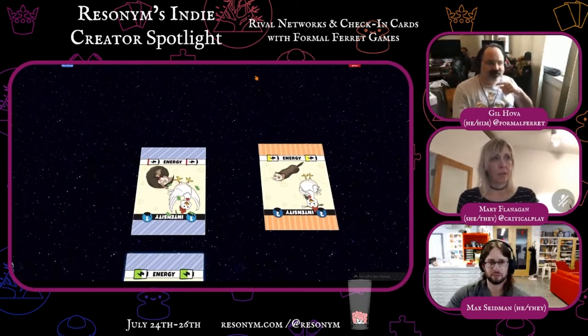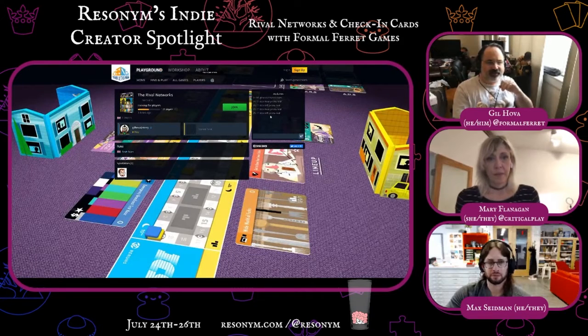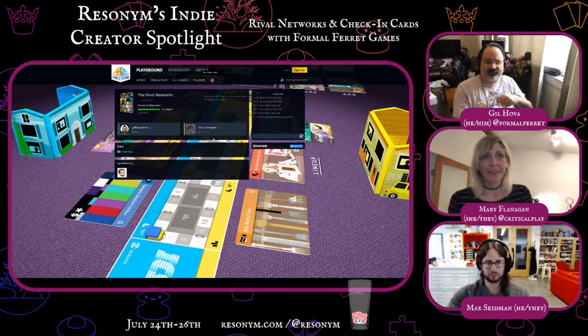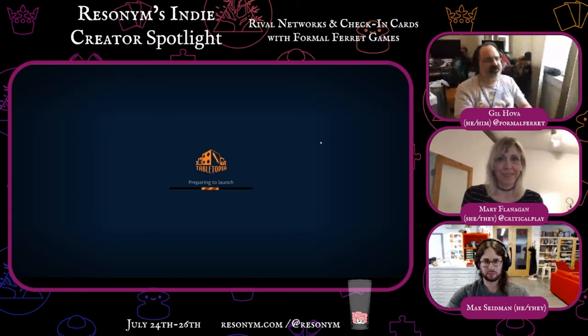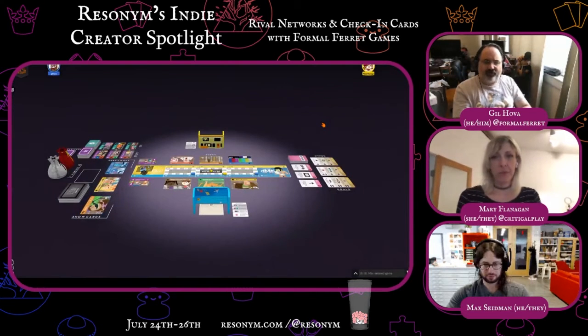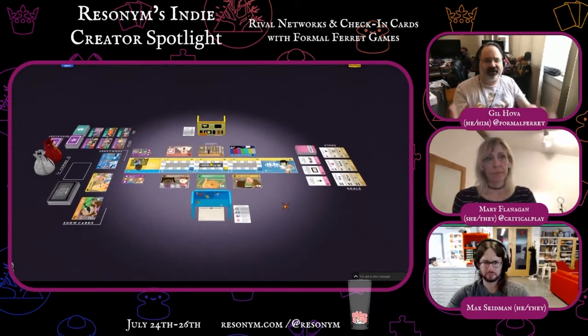So now let's move on to Rival Networks. This is a two-player version of my game, The Networks. The idea is we're both going to try to get the most viewers, just like in the regular Networks game. I've been working on it for the past couple of years. I think it's a really nice way to play the game two-player. It's a standalone, so you don't need the Networks to play it, and you don't need to have played the Networks to play this.